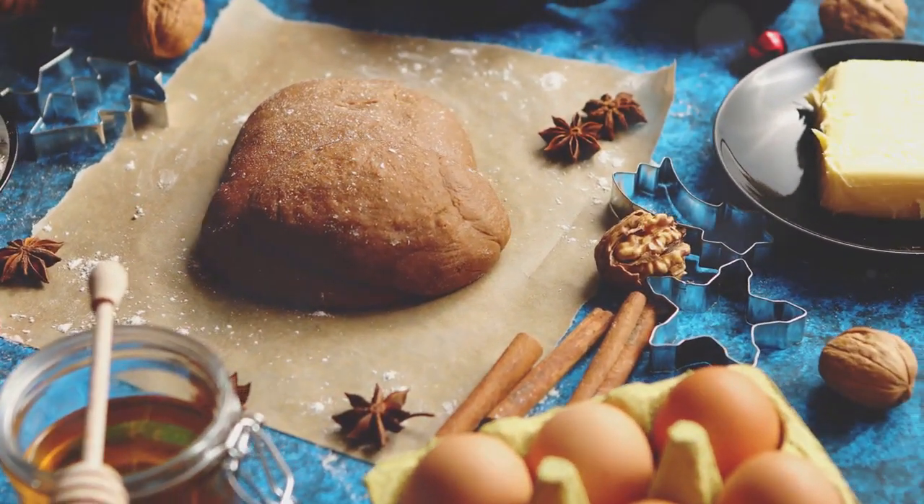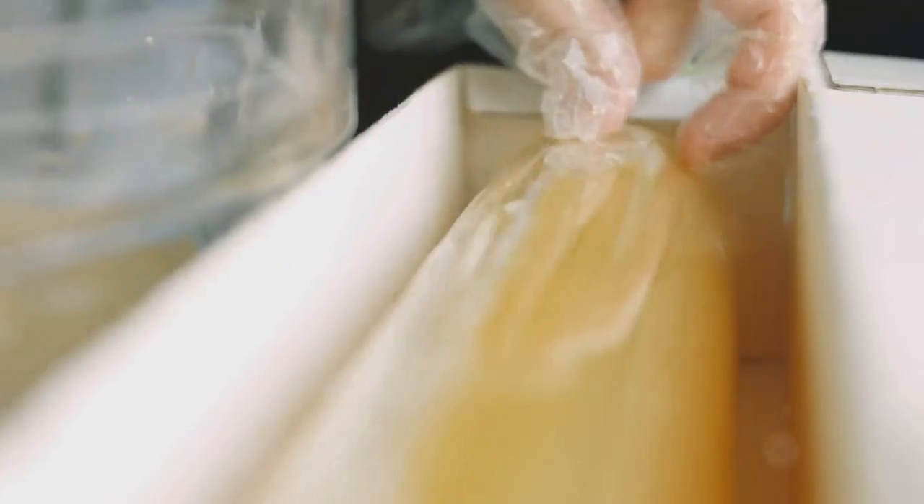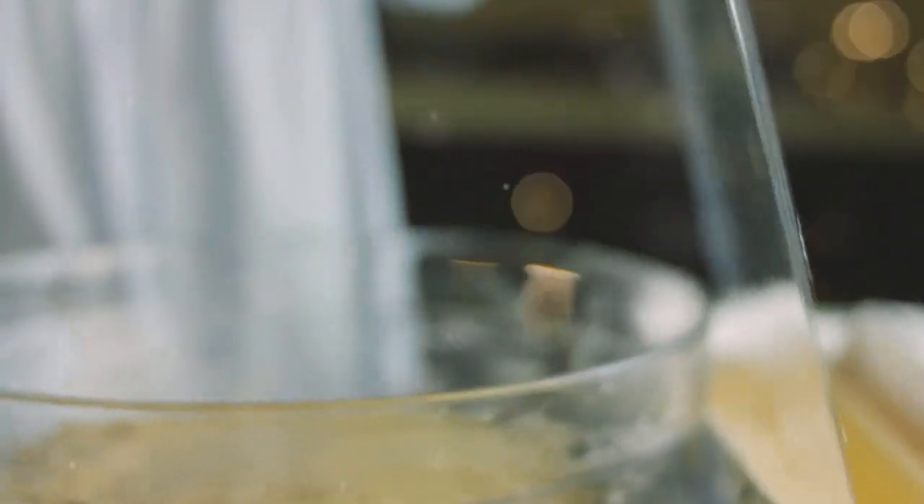Once your dough is smooth and well mixed, it's time to chill it in the refrigerator. And while it rests, you can start imagining the delightful gingerbread creations you'll soon craft.